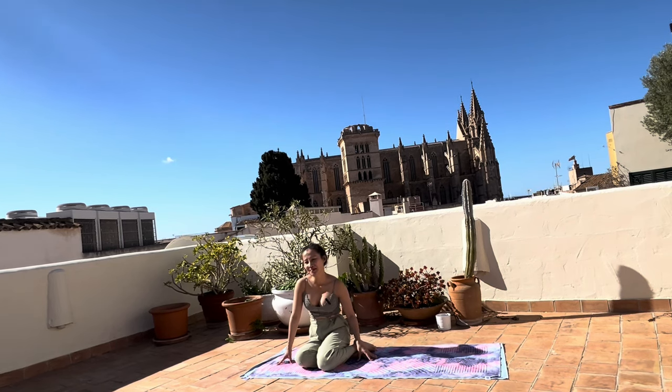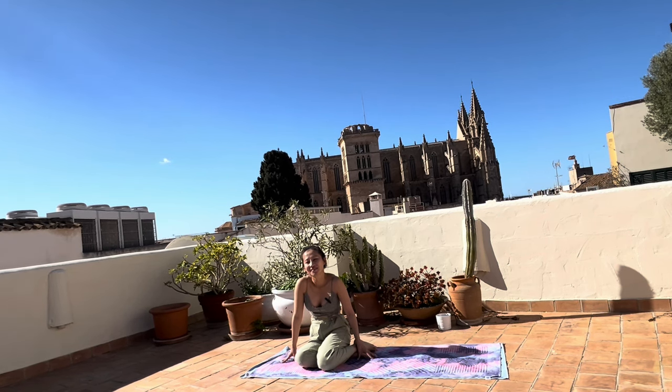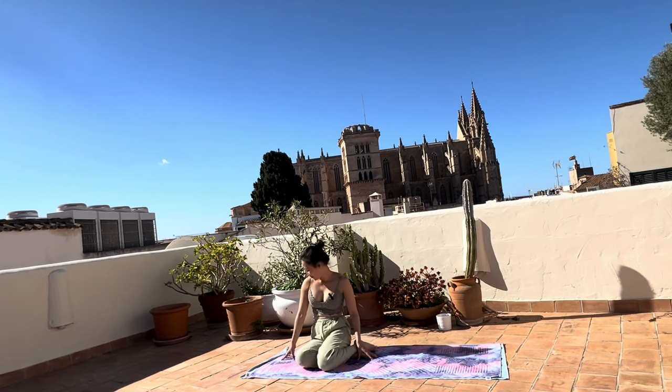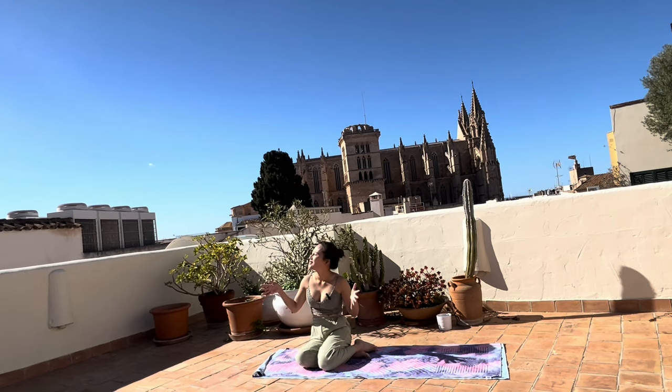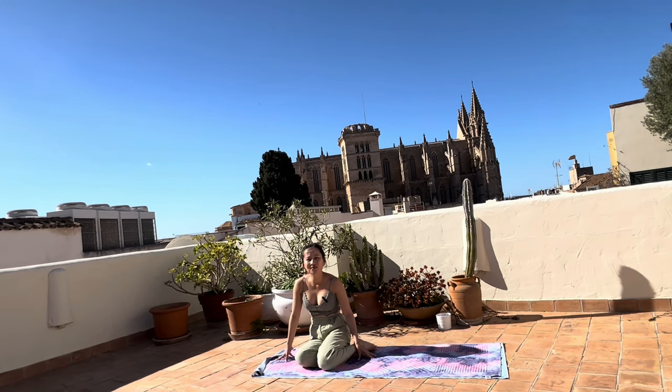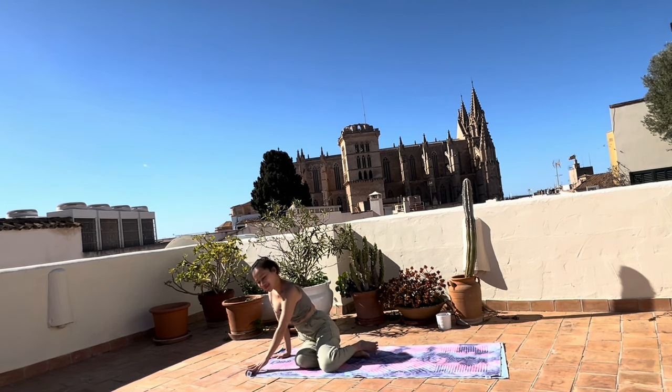I'll be shooting a lot of the videos and classes from here onwards, and I hope you like this. It was raining literally since the first night I moved in, and last Saturday it was raining like crazy — I've never seen rain like this in Palma. Anyway, the weather turned great right away. It's a little bit windy, but under the sun it is still very, very warm. It's perfect for this morning flow, and I hope you like this morning flow.